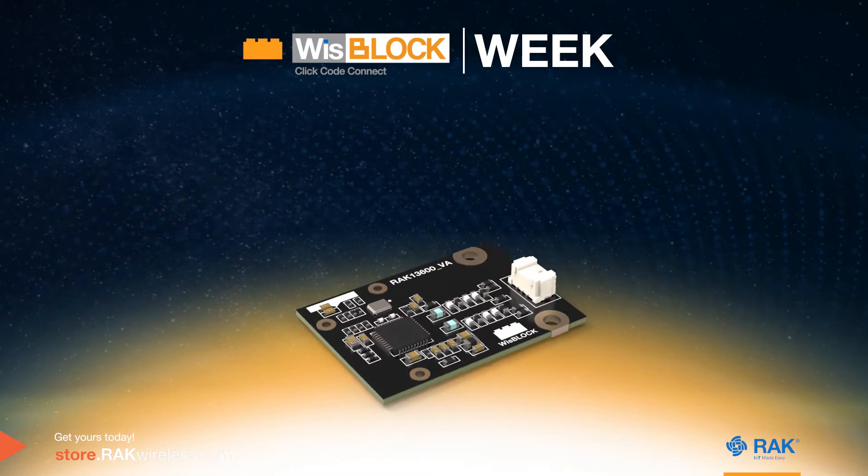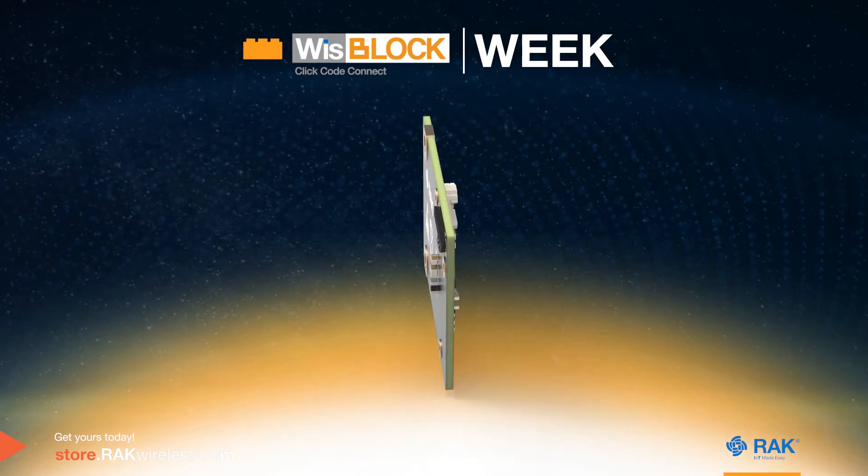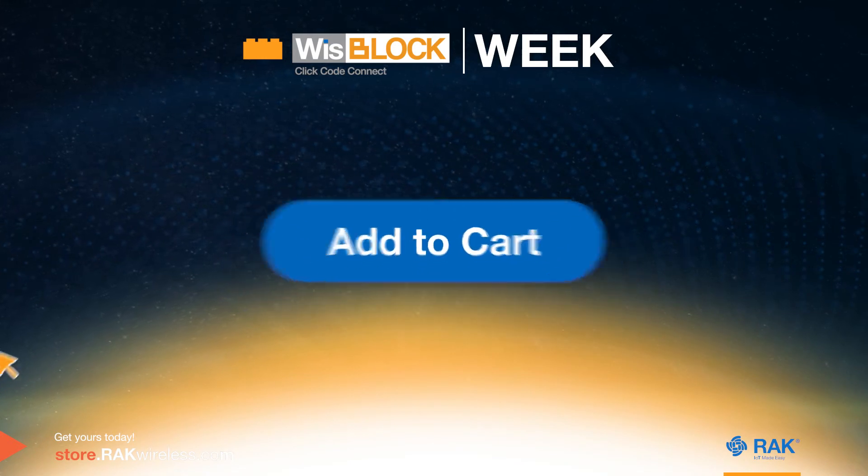Expand your NFC Reader solution with other WispLock modules to maximize its functions. Grab yours today.